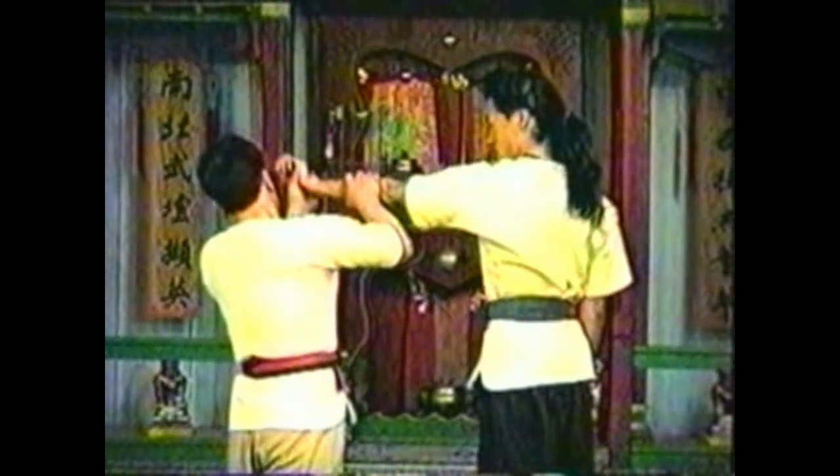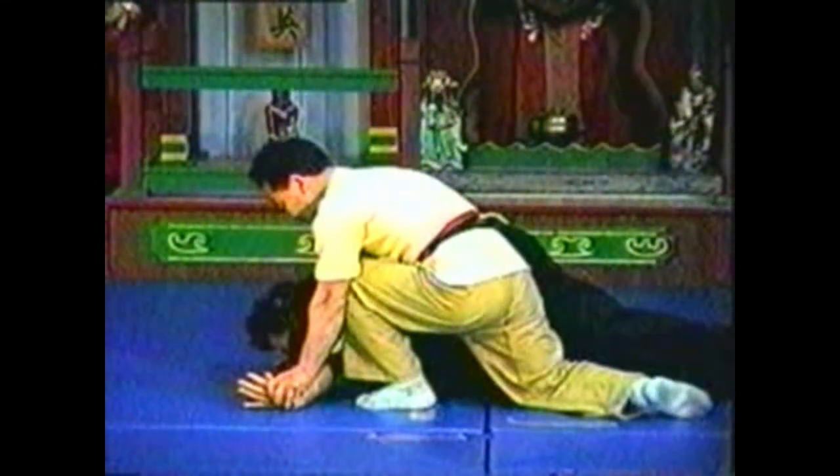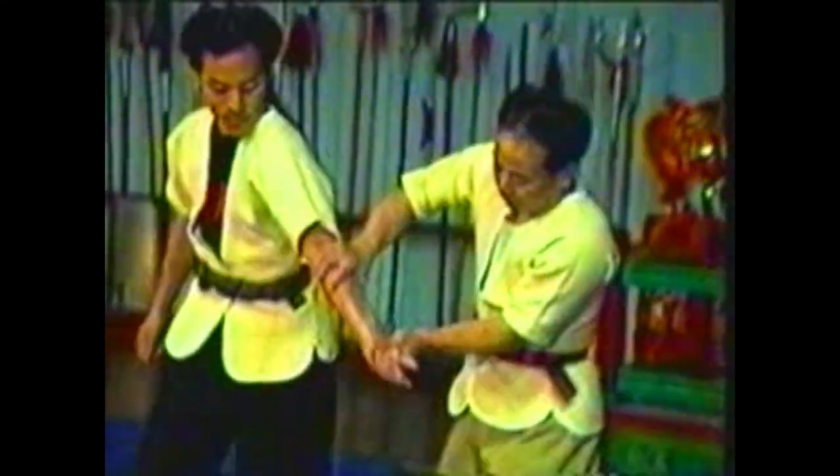Rotate his arm so that his palm faces up, keeping his arm hyperextended. Pull his wrist down to the floor and press his elbow down to take him down. Pivot your body in one fluent motion so that your opponent must circle around you until he falls.